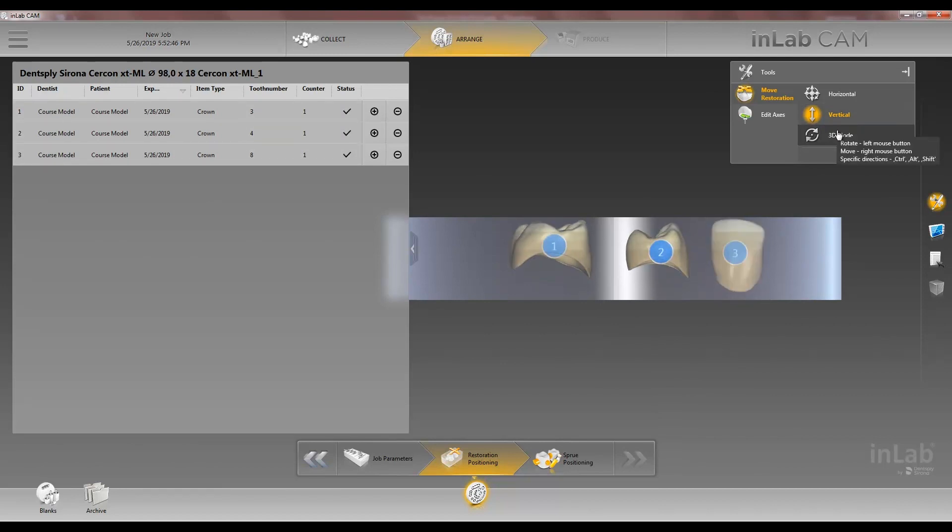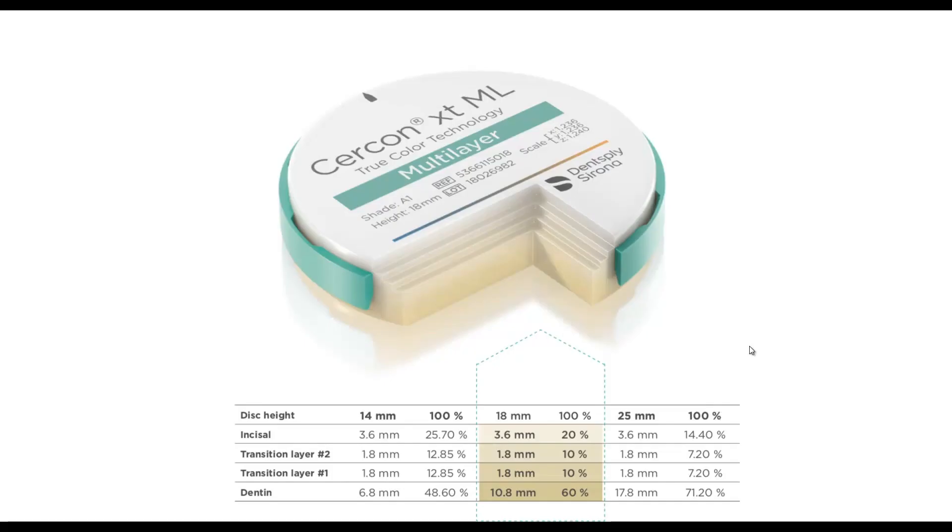You can also rotate it as well. These layers right here correspond to the layers on the Circon XT multi-layer disc shown here. Here you can see a breakdown for an 18 millimeter disc: we have 20% incisal, 10% transitional layer 2, and 10% transitional layer 1.